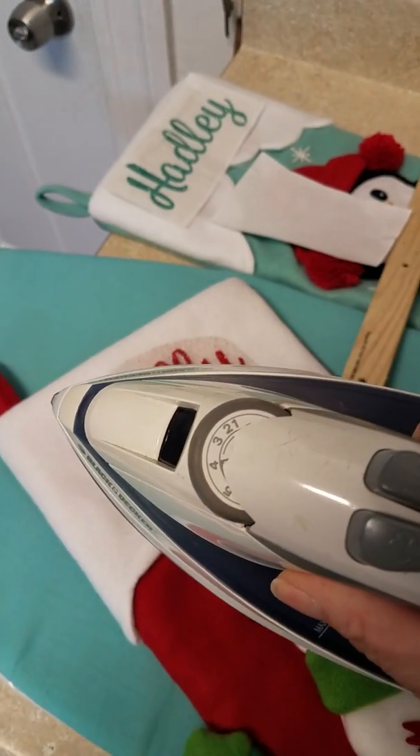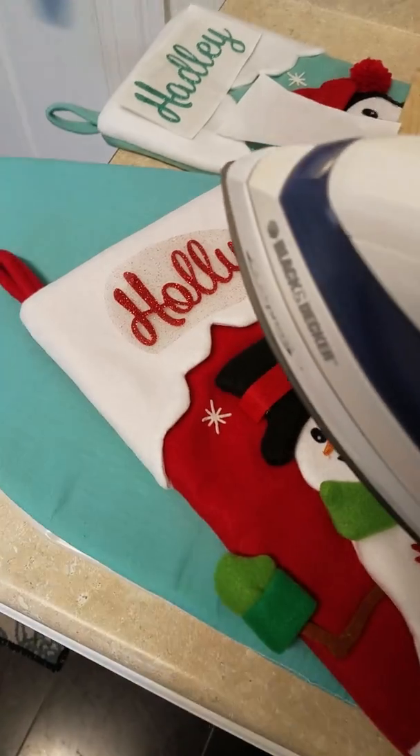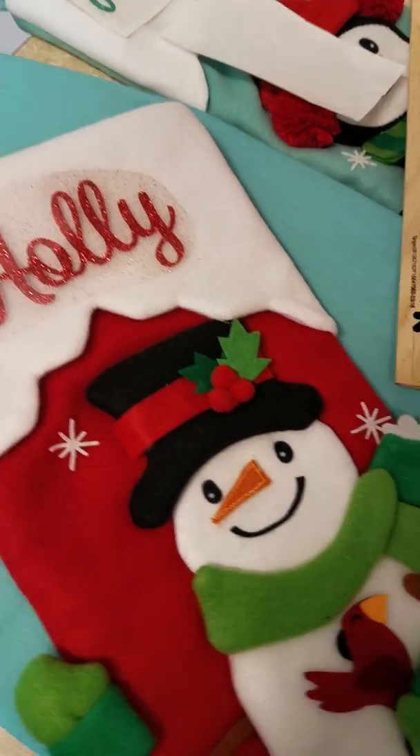I've already set up my iron — it is on the setting in between three and four, which is for polyester or cotton blends. I always recommend going with less heat first, because you don't want to end up doing something too hot and melting your decal.